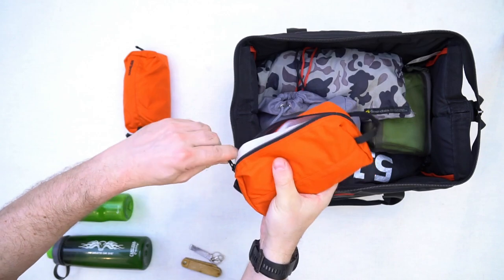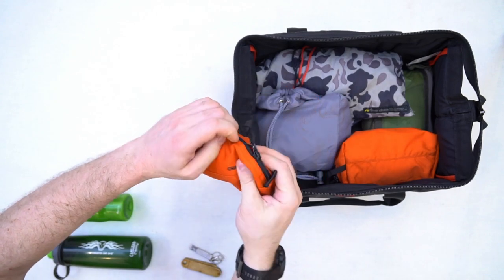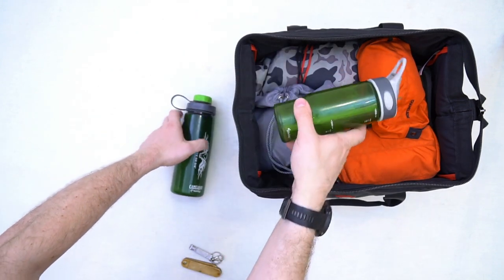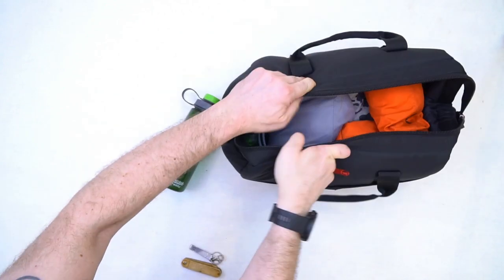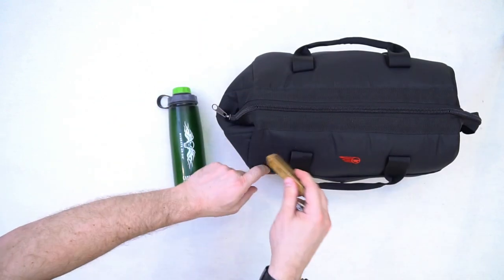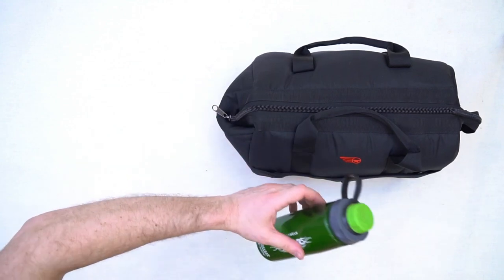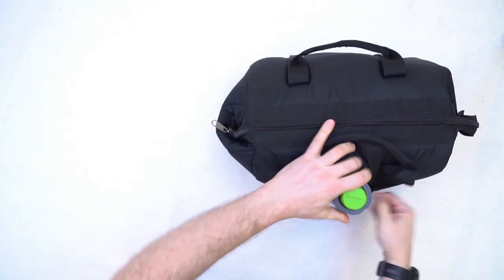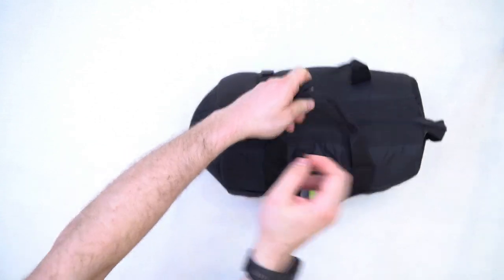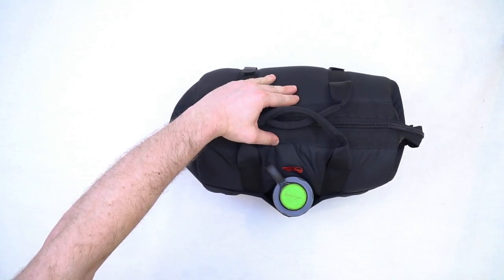Спортивные часы с датчиком. Мини-косметичка — она небольшая у мальчиков: гель для душа, мочалка, шампунь. Две бутылки с водой — одна маленькая, другая большая. Расчёска для бороды. Кусачки для ногтей. И основная бутылка с водой. Вуаля — мы вместили всё, что мы хотели, в виновницу нашего обзора, и благодаря мягким стенкам и мягким ручкам нам удобно будет транспортировать наши вещи, и они останутся у нас в целости и сохранности.